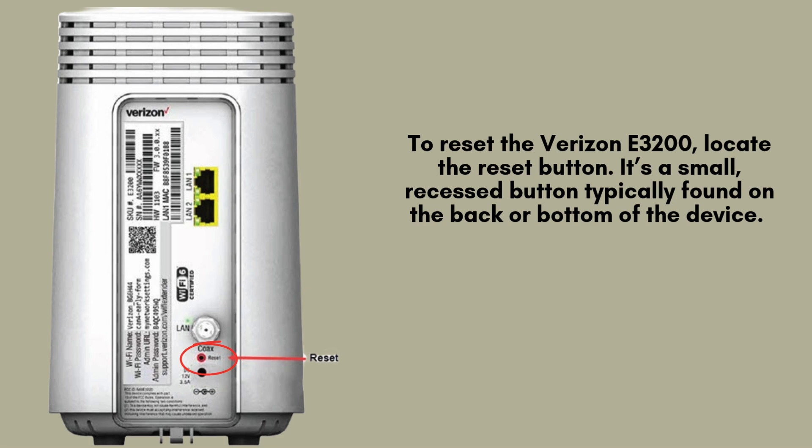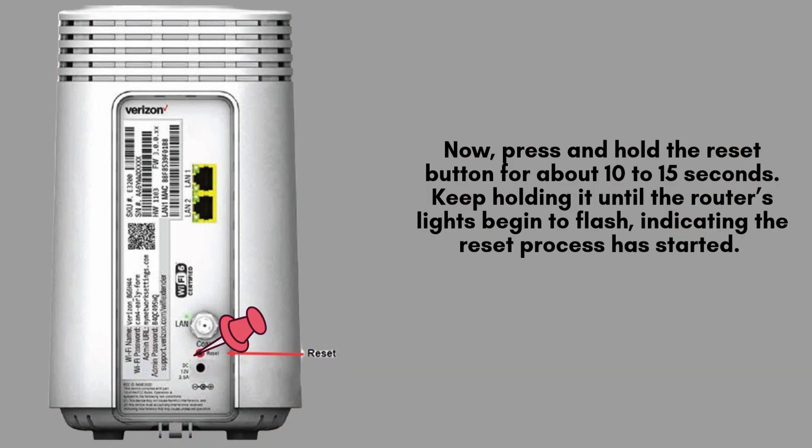To reset your Verizon E3200 router, first locate the reset button, which is usually a small, recessed button located on the back or bottom of the device. You'll need a paperclip, pen, or any pointed object to press the button and initiate the reset process. Press and hold the reset button for about 10 to 15 seconds, and keep holding it until the router's lights begin to flash, indicating the reset process has started.